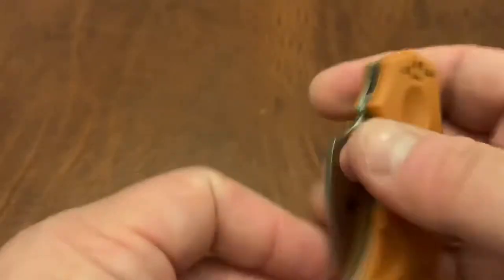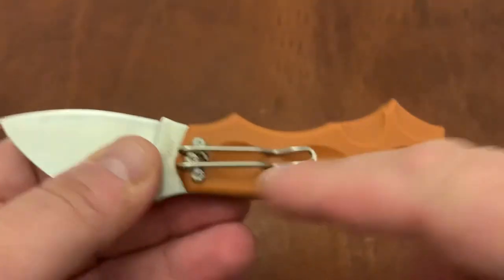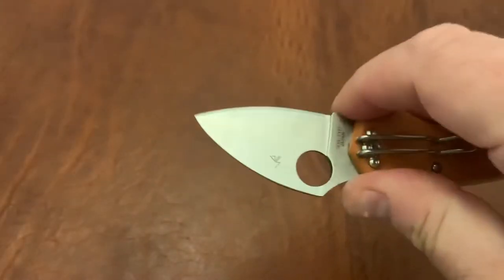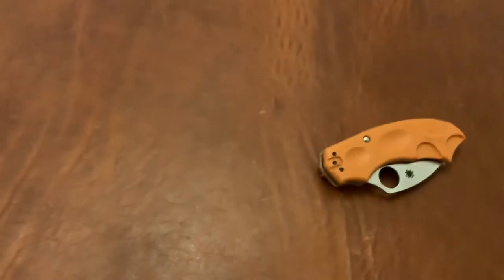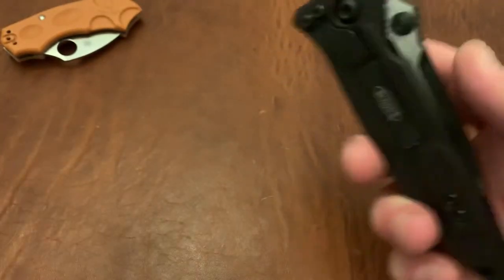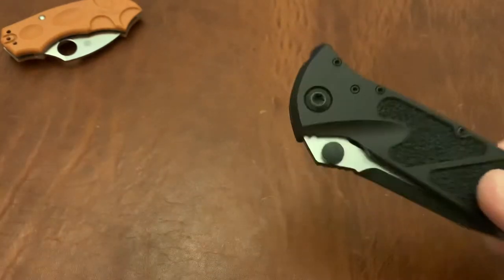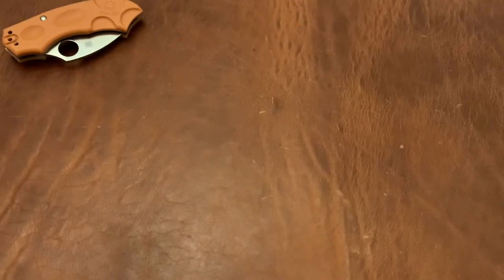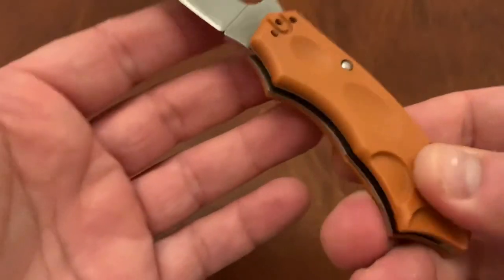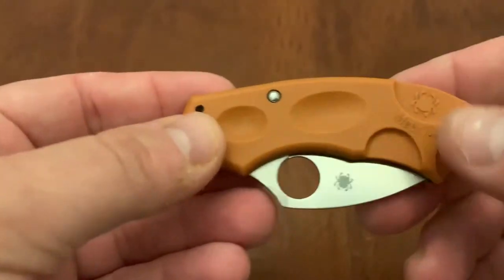I also think that tip-down carry only on such a small knife is sort of unnecessary. I don't understand why they've only given you tip-down carry — it could have something to do with the way the scale slides. I don't prefer tip-down on small knives. I'm not a tip-up snob — I actually prefer tip-down on the Soccom and some other larger knives because when you pull out a large knife, you have to walk yourself up to the thumb stud. But with a small knife I would have liked to see tip-up. With the way the mechanism works, I understand probably why they didn't do it.